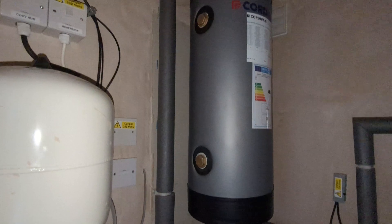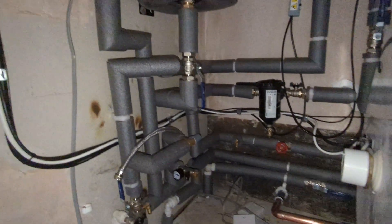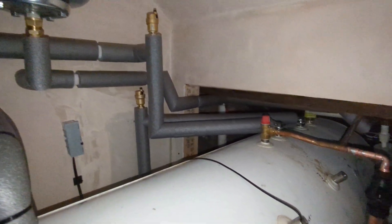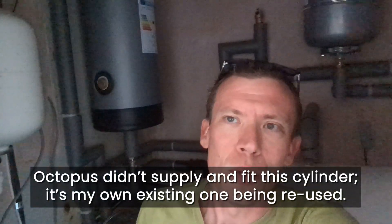Let me show you inside the cupboard now that it's all nicely lagged. All looking much nicer and neater than that awful rabbit's nest of wires that were in there already. We've got the expansion vessel that they've fitted — that's a safety thing just to take any excess pressure out of the hot water cylinder if need be. The old one, the previous installers left it unclear where the piping goes, so that's been left in place to be on the safe side.